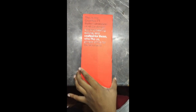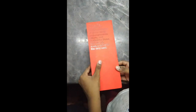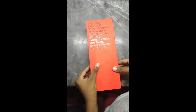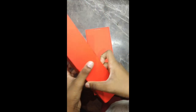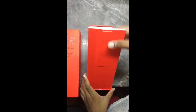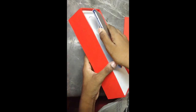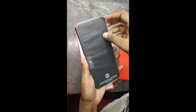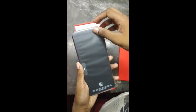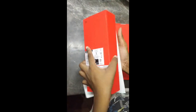Hello guys, welcome back to my channel. In this video we are going to see the OnePlus 70 unboxing. So this is the OnePlus 70 phone, as you can see with the camera.